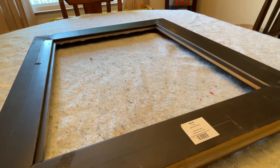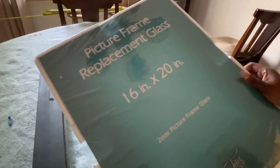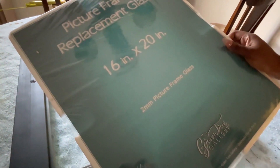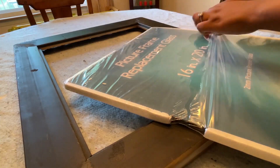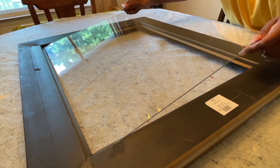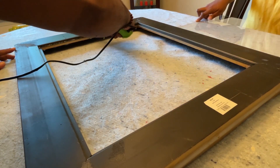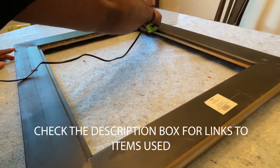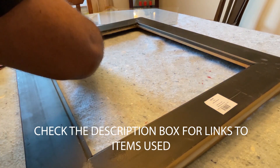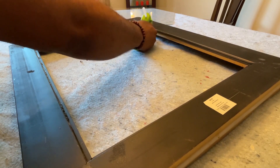Now we're going to install the replacement glass. This is a 16x20 and it fits perfectly within the frame, so make sure you know what size your frame is before you buy glass for it. To do this, we're just going to hot glue it. We got the hot glue gun from Hobby Lobby as well, and Kent is just going around each corner so that we can quickly place the glass in there.